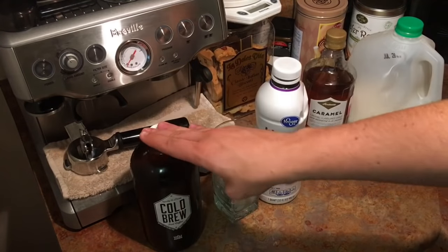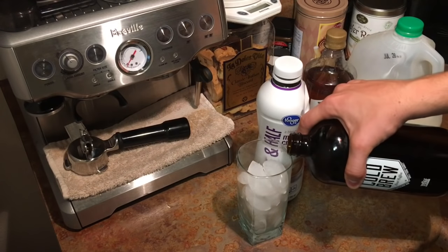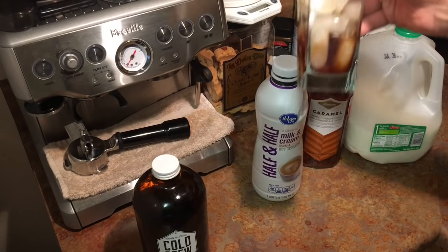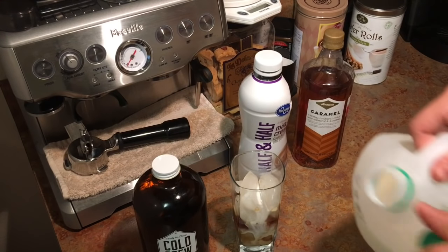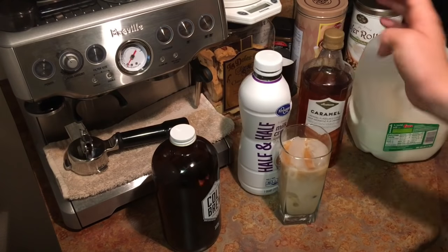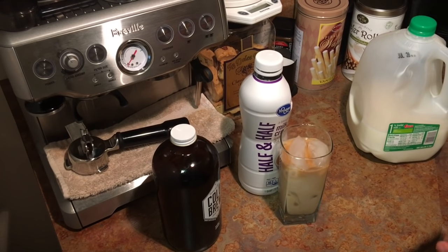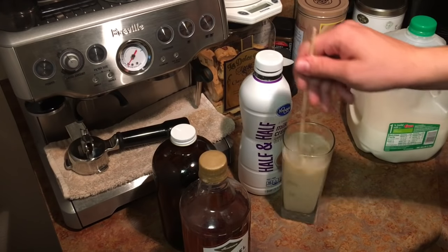We have our cold brew ready to go and a cup of ice. This is going to be iced coffee — you can put hot water in it but I don't like it that way. I just use cream and milk to dilute it. I'm using about a third of the cup full of coffee, a little bit of half-and-half, and a little bit of milk. I'm doing it by color. It doesn't look very strong but this is very strong. Just a little bit of caramel syrup — you don't need much because it's not very bitter.